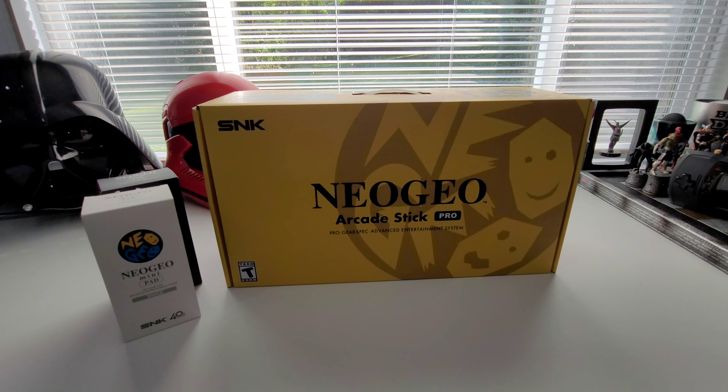Hey YouTube, I am back for another unboxing. What you can see in front of you today is the Neo Geo Arcade Stick Pro — a phenomenal arcade stick. It usually runs about $100 to $130 depending on where you get it from. You can get it on sale, but I highly suggest getting this stick.